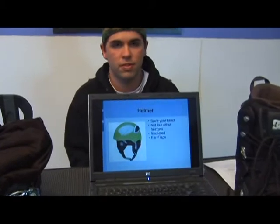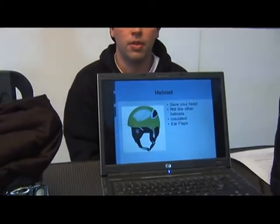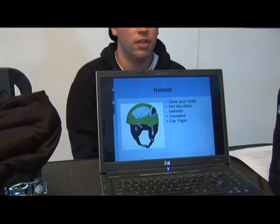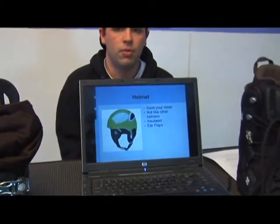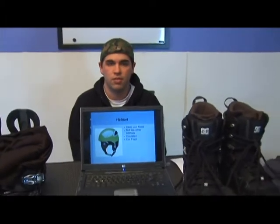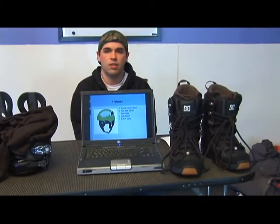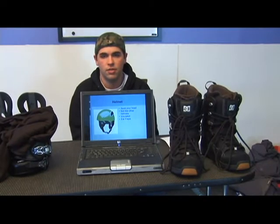These helmets are made specifically to hold up in cold conditions. They come insulated, they have a lot of adjustable settings on them, and more importantly they have coverings over the ears that are almost like ear warmers. They even make integrated helmets that have headphones built into the ear flaps.